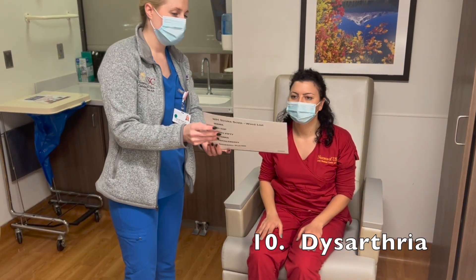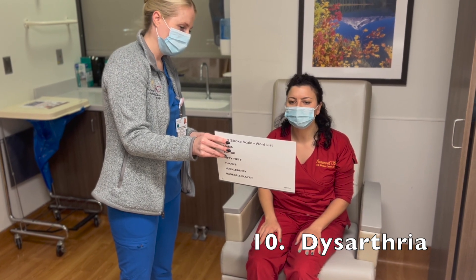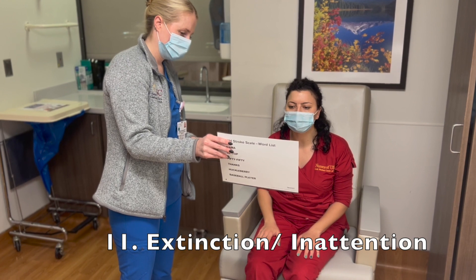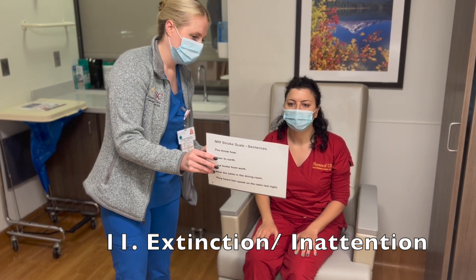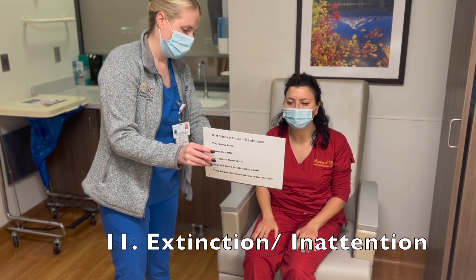Now I'm just going to have you repeat these phrases back. Go ahead and read starting from the first line. You know how. Down to earth. I got home from work. Near the table in the dining room. They heard him speak on the radio last night. Very good. Now go ahead and pronounce these words. Mama. Tip top. 50-50. Thanks. Huckleberry. Baseball player. Very good.